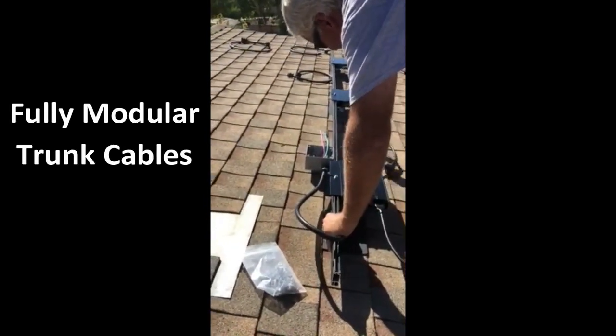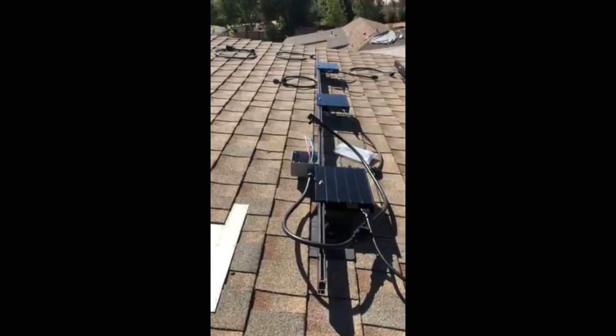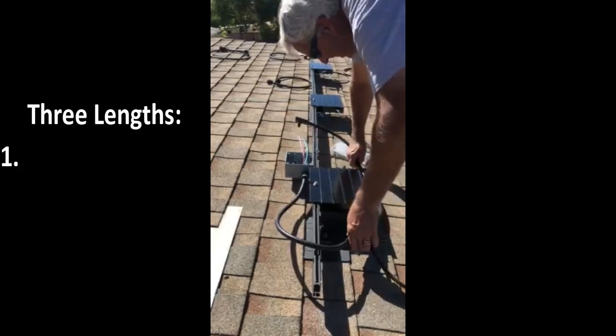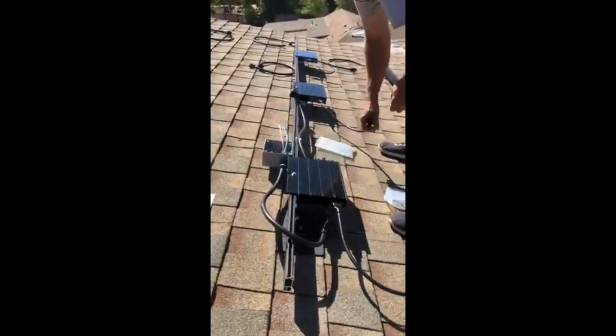This array is going to be portrait orientation, so we're using the Silicon Power portrait cables and just the clips for cable management. Pretty simple plug-and-play.